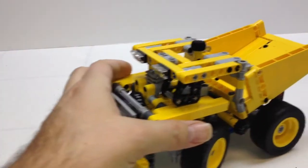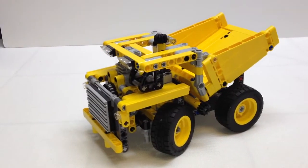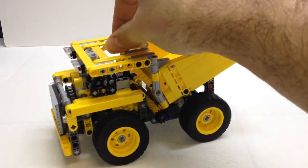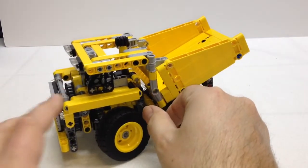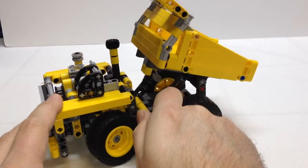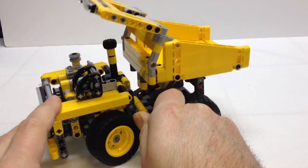Here is the model. It is a really good build, and it's got some features that you would expect. It's got steering, and this knob right here is also going to give you the bed that tips up. The bed just uses a lever and mechanical advantage — there's no gearing to raise and lower the bed this time.